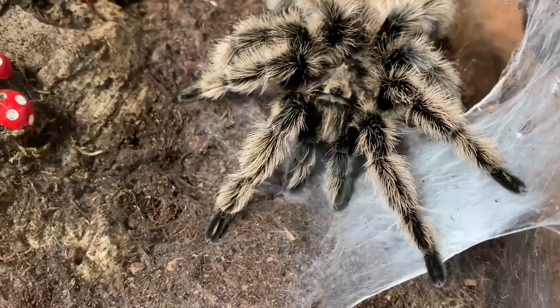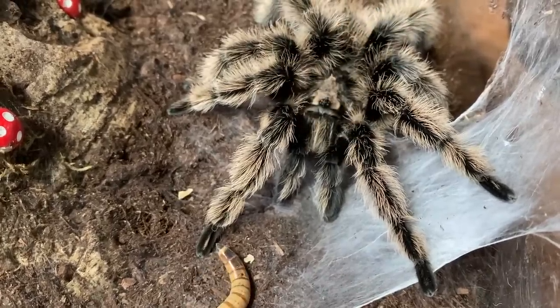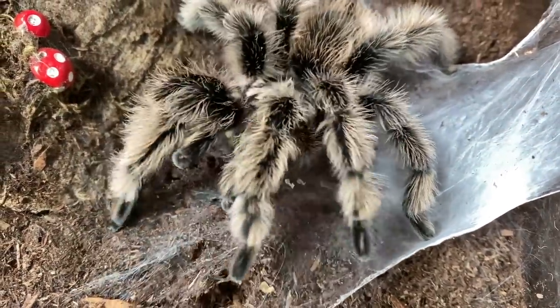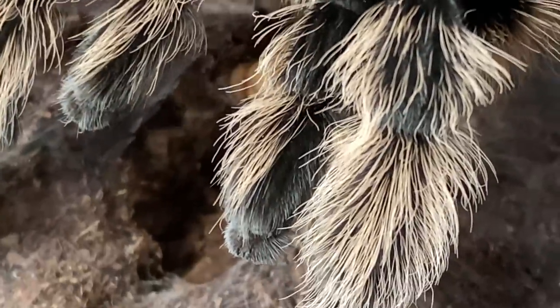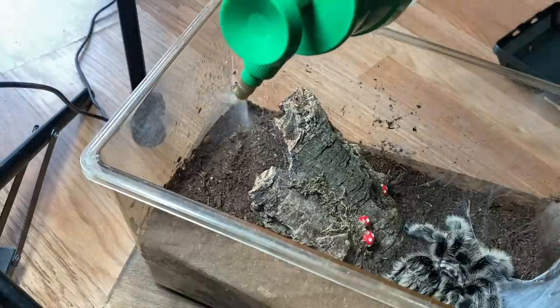Here he is — and as you can see he actually has what we call a sperm web. If you zoom in you'll probably see it: on his pedipalps he has something called emboli, and that's where they store it and then inject it into the female. He's going to be nice and fed too. See how the ends of his pedipalps look — those are called emboli. She just molted and she's fresh, he's pretty fresh, they're both eating — I have a very good feeling about these.